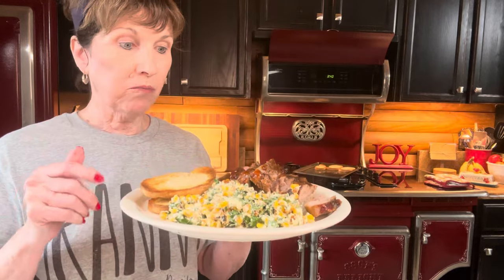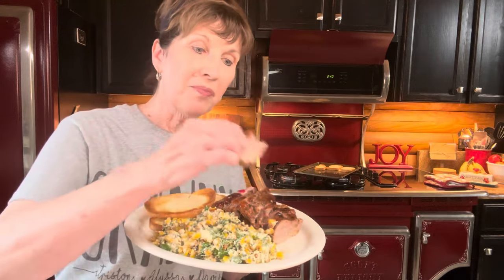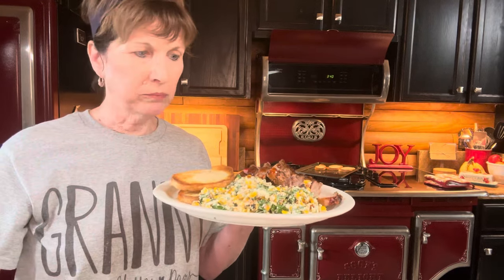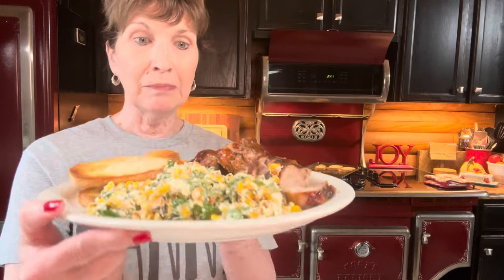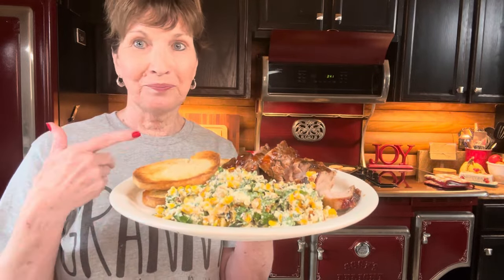Y'all need to try this — it's really good. I don't say something's good if it's not good. It's delicious. Next time I'm going to try doing it as tacos — I think that will be good. Like I said, I was tired and didn't want to cook today, but I wanted to fix this. I always try to encourage you to cook something at home. Try new recipes. Follow me. If you're in a rut, follow me. Y'all go cook something — you're going to love this!